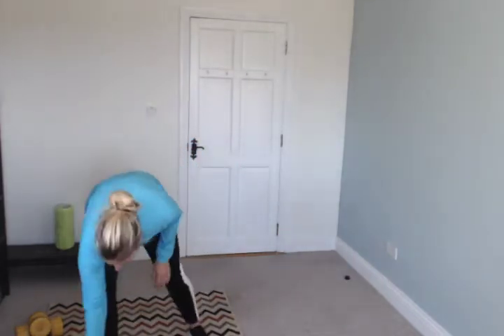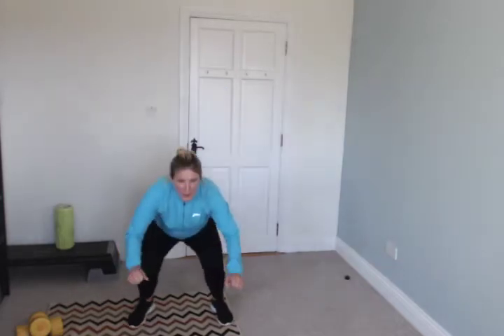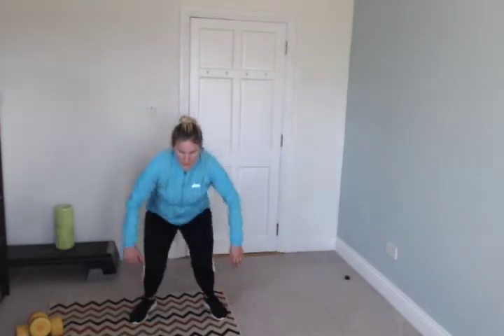Grab a drink. Squat and squat jump is next — you do a squat, then follow up with a squat jump. Go — one, and jump. Squat, squat, and squat jump. Good — keep it up, just keep going.